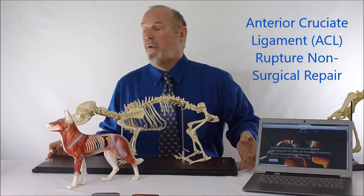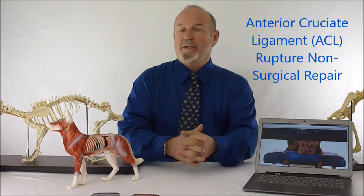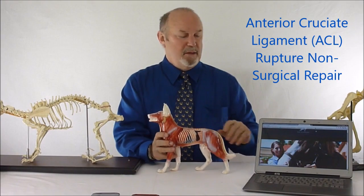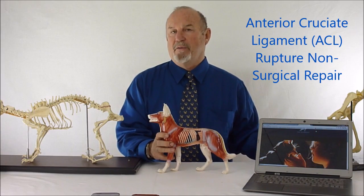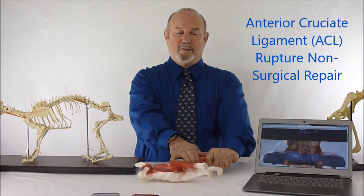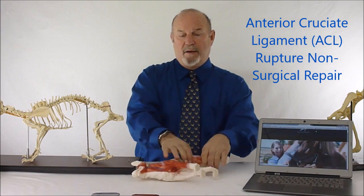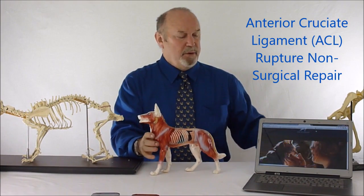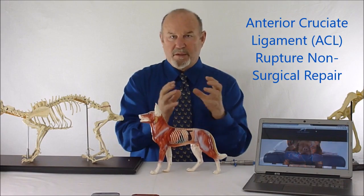That can occur when the dog is romping and playing, or it is predisposed by other conditions we found out a long time ago. We found that every dog that came in during the early 1980s with anterior cruciate ligament rupture — diagnosed with radiography and also by a drawer sign — we would anesthetize the animal, move the joint to get a drawer sign from femur to tibia's head. Virtually all of those animals gave us an L4-5 reflex pattern.